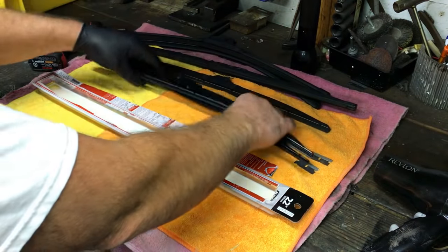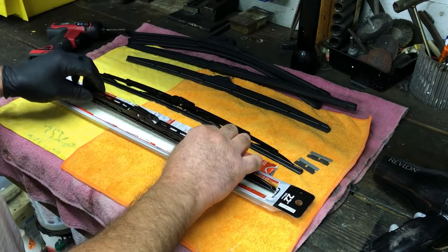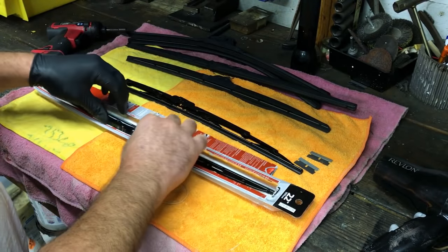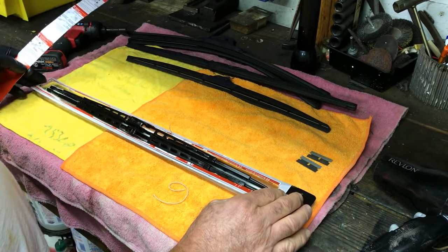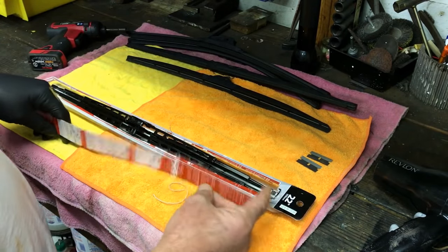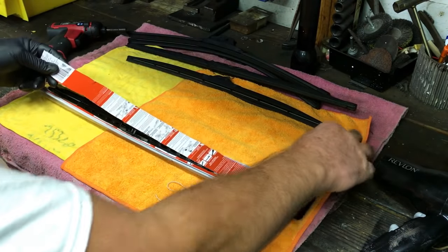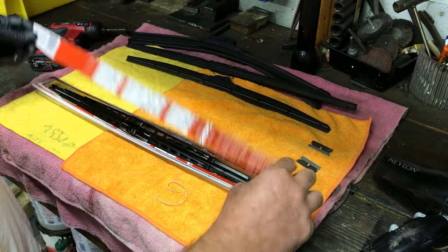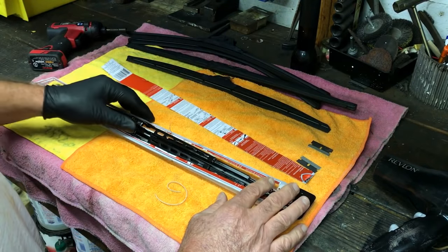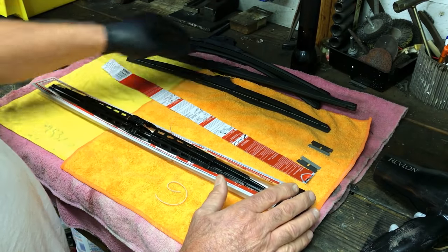Now that we've heated them up, they're nice and warm. We're going to stick them in our conditioner. This little trough — I took the original box the blades came in, cut the cardboard top off with a razor blade, and you've got yourself a trough to soak them in.